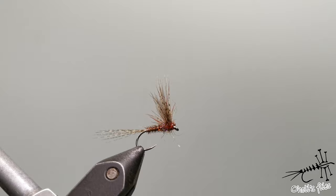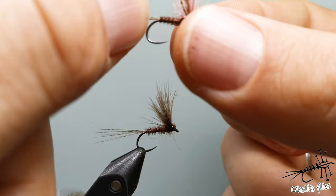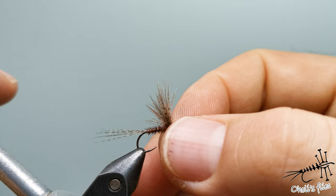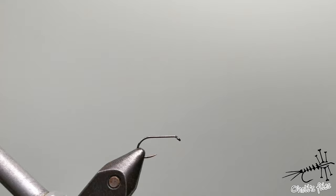One more thing — instead of making it dull without any indicator, you can add an indicator in between the wings and it will enhance visibility of the fly. If you use light colored CDC it's not so important. First step of course would be hook into vise, secure it nicely.